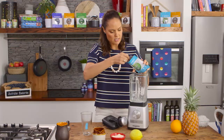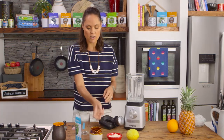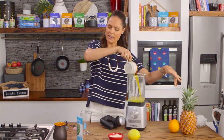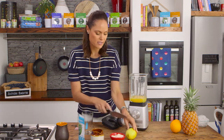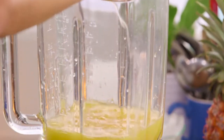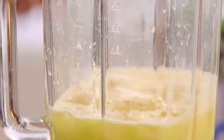Put one to two teaspoons straight into the blender. I've already gone ahead and juiced some orange and some pineapple. I'm going to add a little pinch of good quality salt and a squeeze of lemon juice straight into the blender, and also a little bit of ice as well.